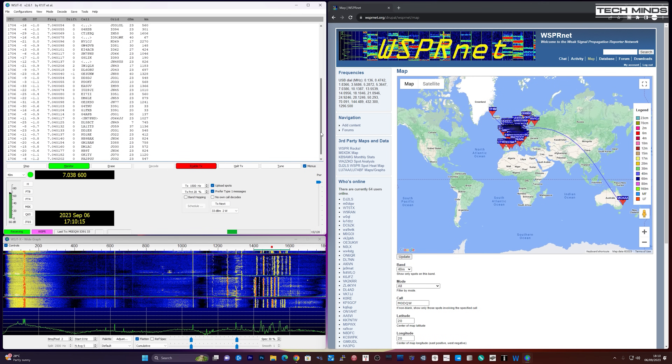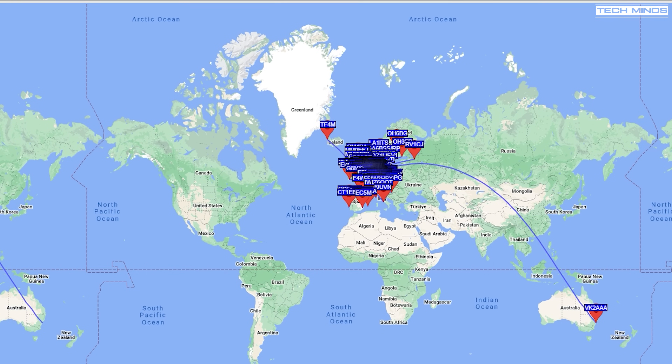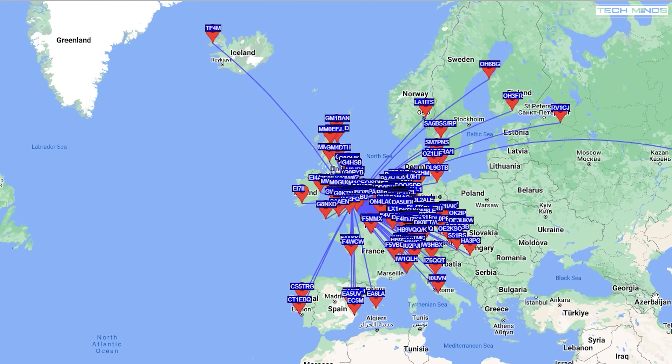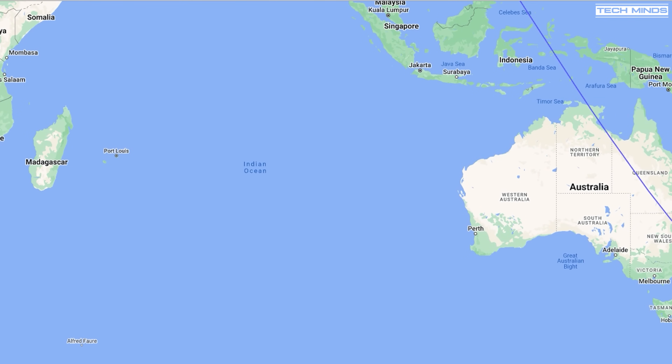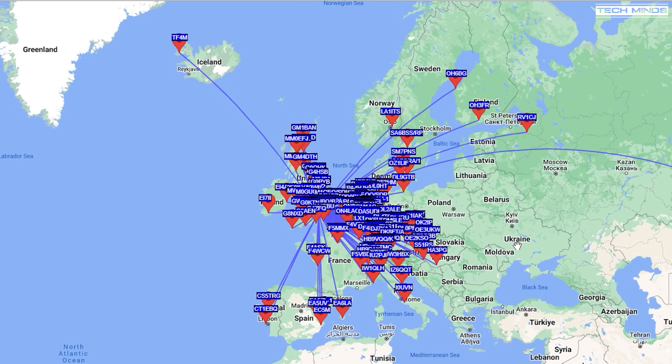A very quick 40 meter WSPR test was also performed, running for only around 20 minutes. As 40 meters is normally quite good for local communications in the evening, I was surprised to get a hit down in Australia. Normally these tests are left running for a good 24 hours to get a better understanding of how well an antenna performs or to test propagation.